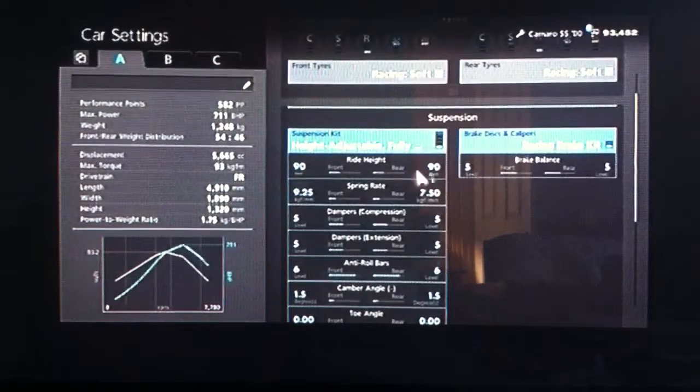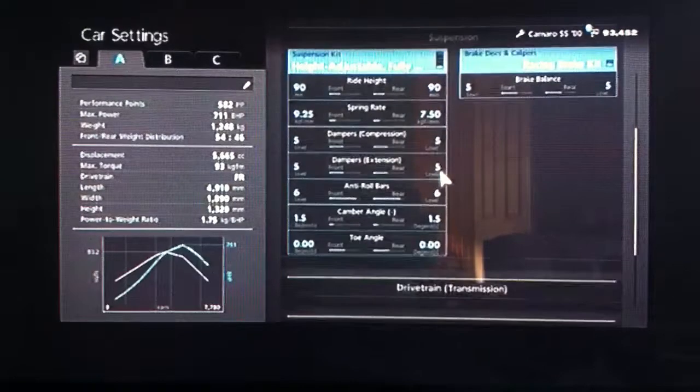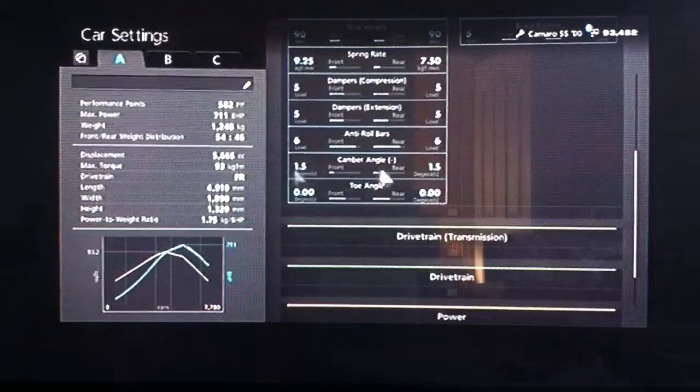We've got a ride height of 90 front and rear. A relatively high spring rate — 925 on the front, 750 on the back. I've increased the dampers to 5 all round, as you can see. Increased the anti-roll to 6, camber angle 1.5 front and rear.